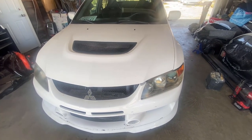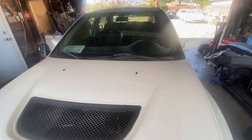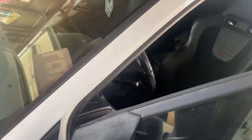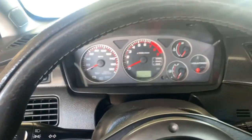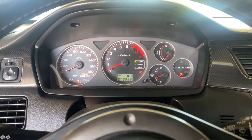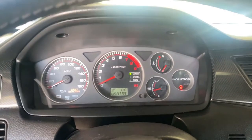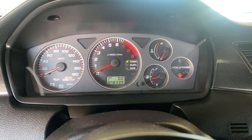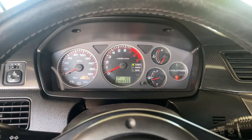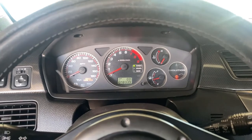Battery was dead - had to use the jumper real quick. Let's see how much gas we have. Yeah, less than half a tank, so we're gonna drain the whole system. Hopefully it's not rusted.